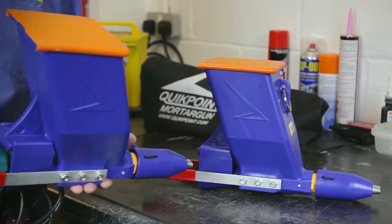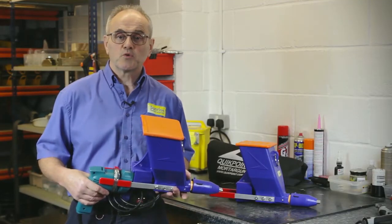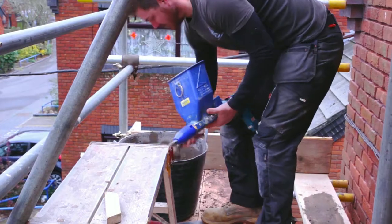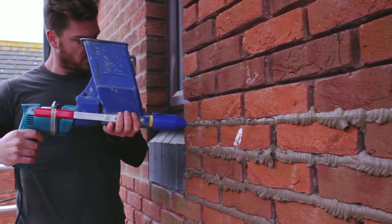QuickPoint can be supplied as a drill attachment or an assembled system. It will typically be loaded with between 2 and 3 litres of mortar, which only takes a few seconds. It works well with cement or lime mortars, self-mixed or bagged.